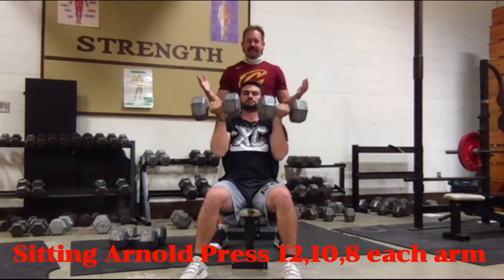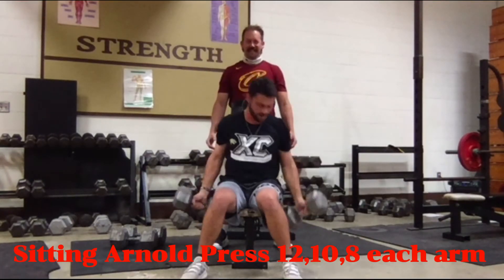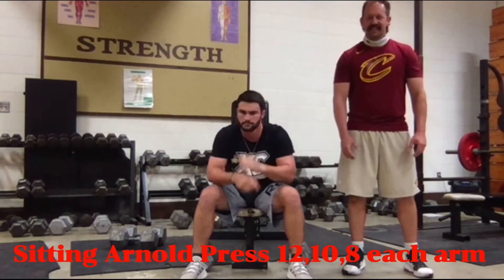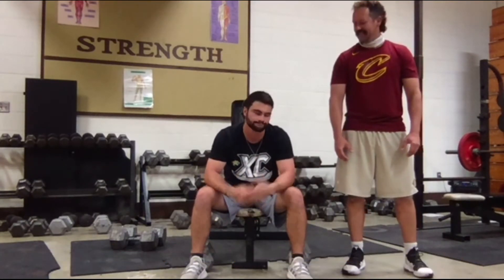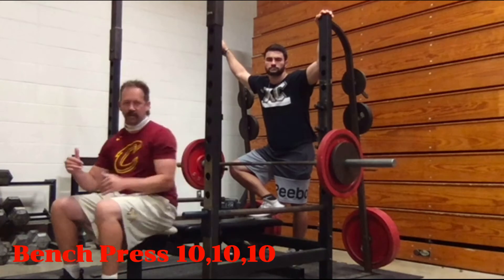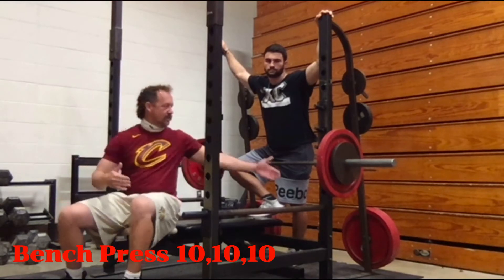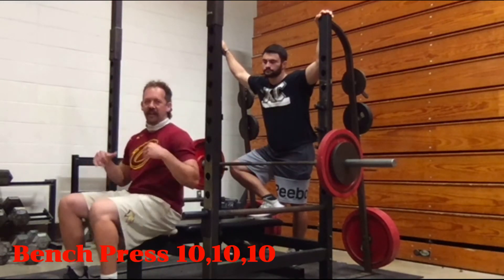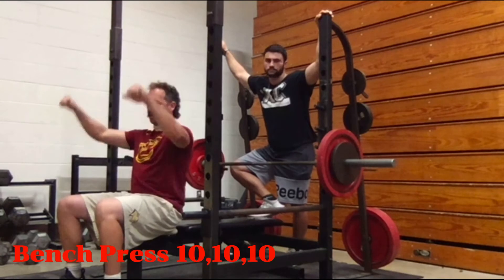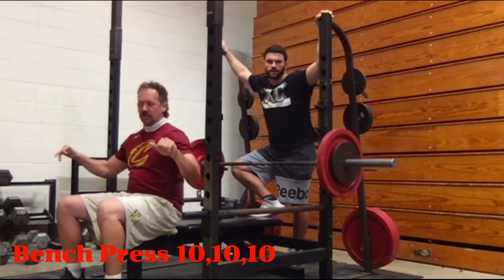Next up is the bench press. Most people don't approach the bench properly — they lay down with the bar right at their neck, then catch the rack on the way up and down as they're lifting. When you lay down, make sure the bar is right at eye level so when you take it off the rack you have plenty of space. That way if you fail, you can easily re-rack it instead of catching the rack on the way up.